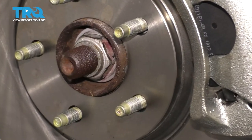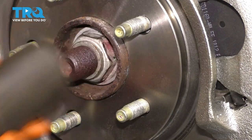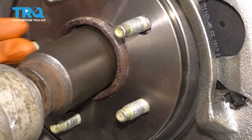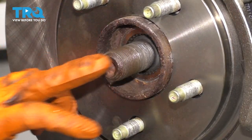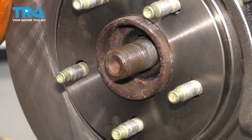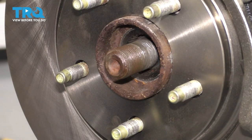Take off the axle nut with a 36-millimeter socket. You'll need a deep socket for this because the axle shaft sticks out quite a bit and you need the socket to fit over it. Then take a hammer and make sure the axle pushes through. You want to make sure it breaks free from the inside of the hub so that you can pull the knuckle down without ripping the axle apart.